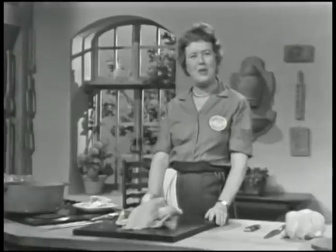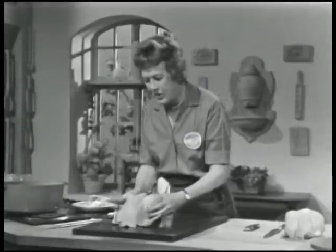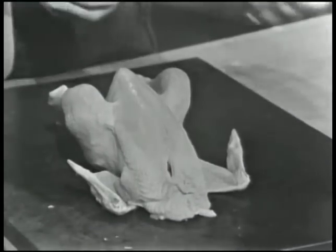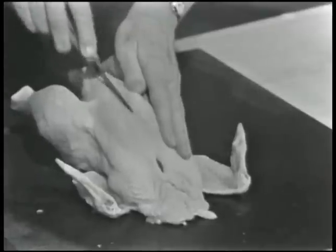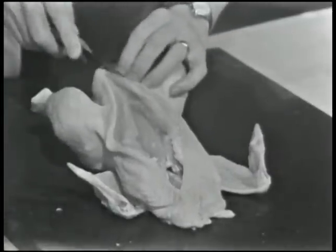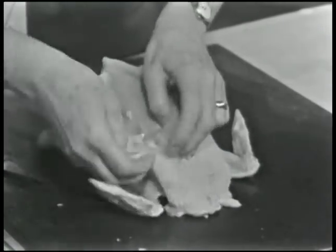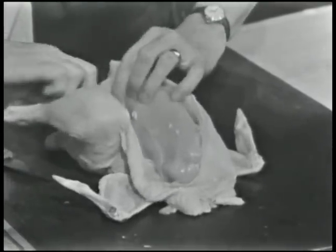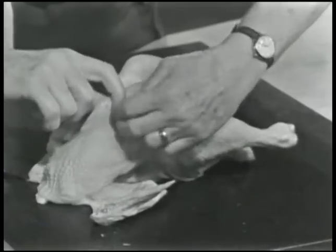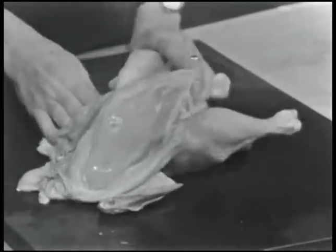Now we're going to start the operation on the poulard de demi-désossé. You want your little sharp knife. Slit the skin on top from the neck end right down to the tail as evenly as possible, because you're going to fold this skin back over the breast after you've done the stuffing. Then just peel the skin back — it peels very easily on either side. Sometimes there's a little bit of filament; you can pull it away with your finger or cut it with your knife. Now we have the chicken with its breast bared, ready to take off the meat.